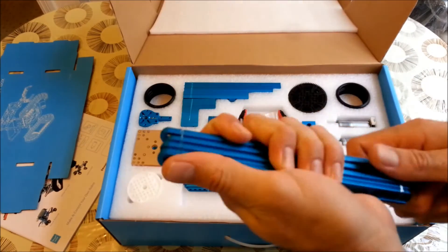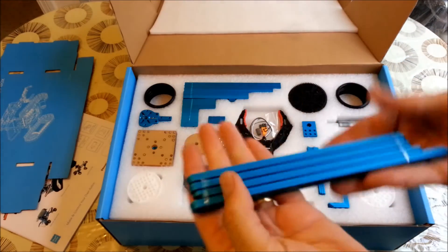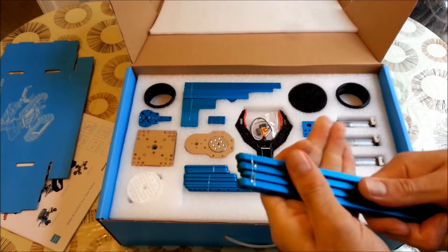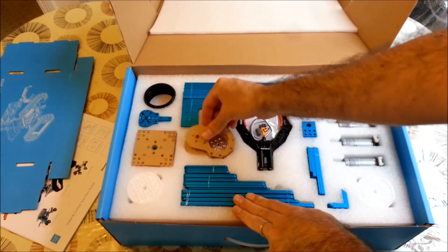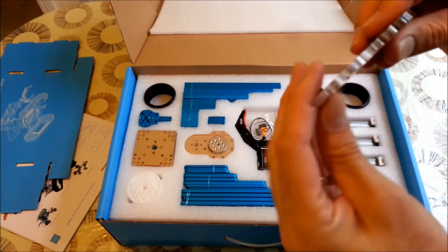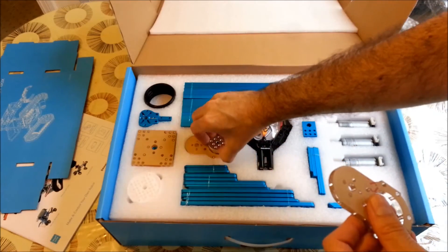Here we have the aluminum extruded pieces — very interesting. They are very lightweight but very robust. For this kind of kit, when you need to mount things in a fast way, they are very useful and you don't have to prepare the pieces yourself.